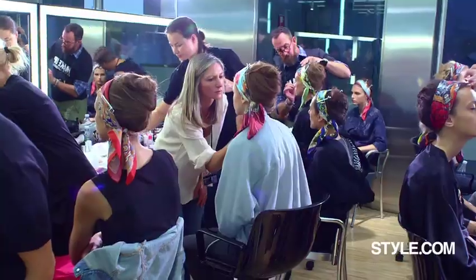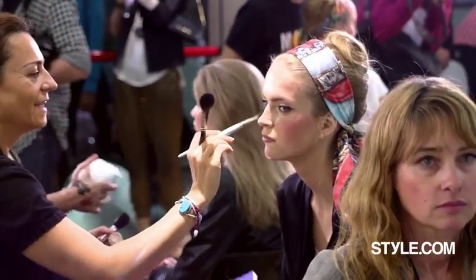Hi, we're backstage at Dolce & Gabbana Spring 2013 with the one and only Pat McGrath. Tell us a little bit about what you're doing for the makeup look here, what you talked about with Stefano and Domenico.